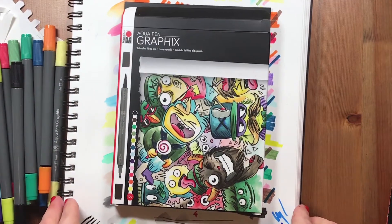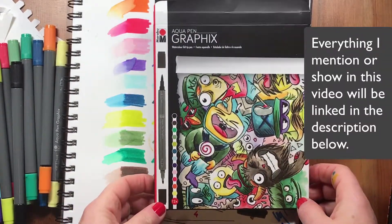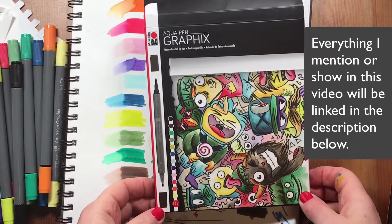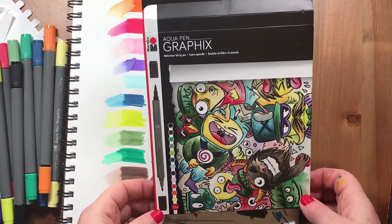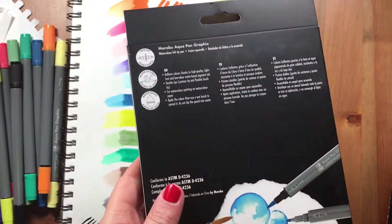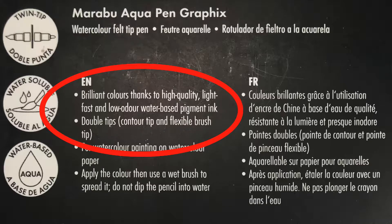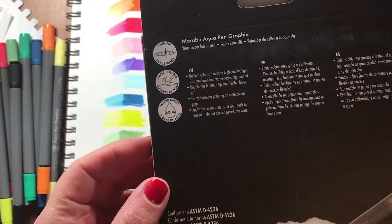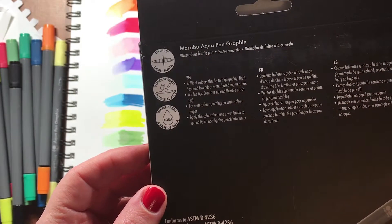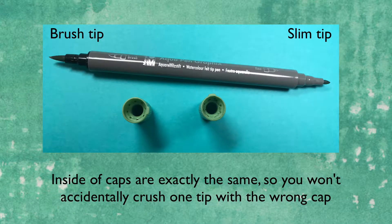Welcome to my video. Today I want to show you these new pens I got. They're from Marabu, called the Aqua Pen — watercolor felt tip pens. On the back it says brilliant colors thanks to high quality, light-fast, low odor pigment ink. They don't smell at all, by the way. They're watercolor-based with double tips: a slim tip on one end and a brush tip on the other.